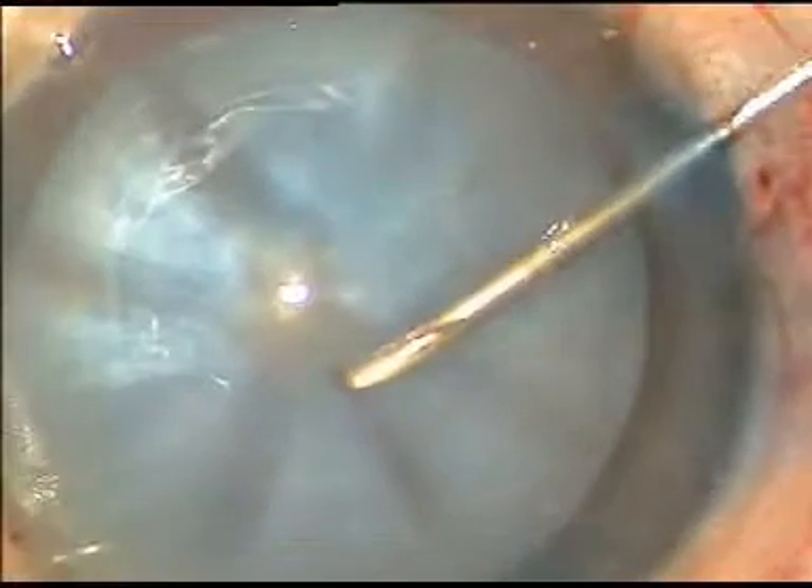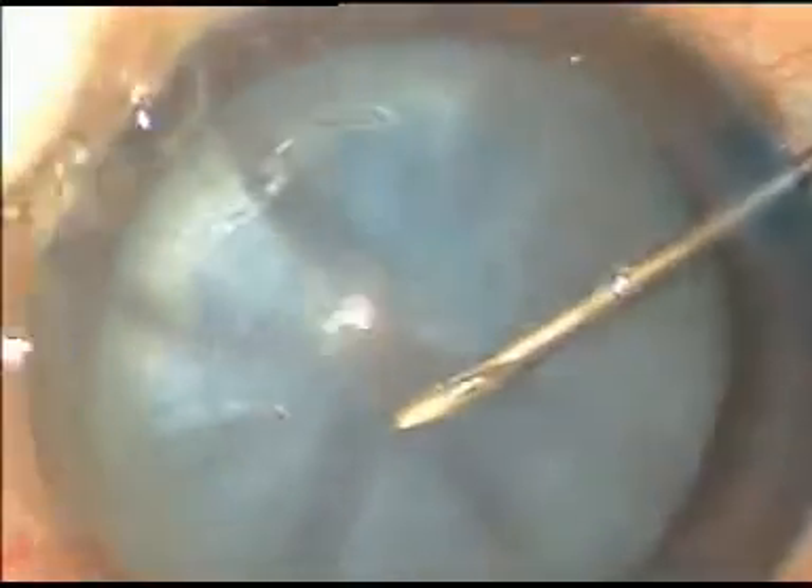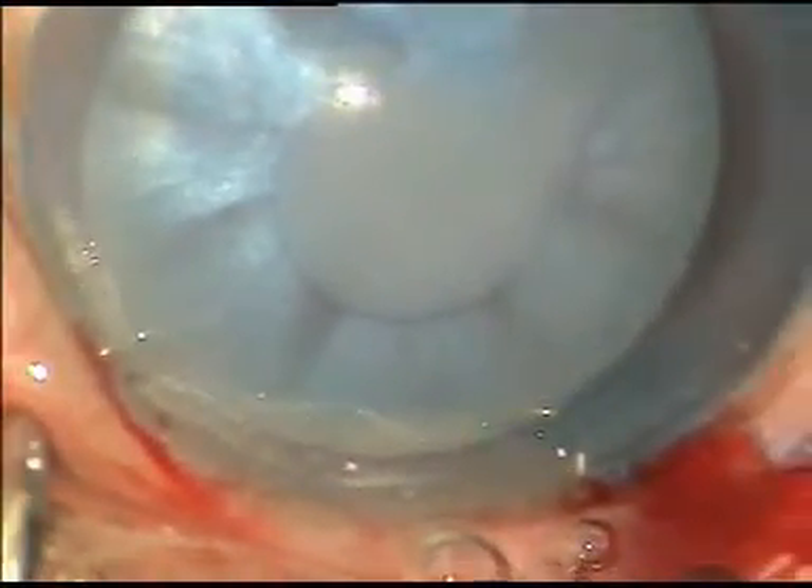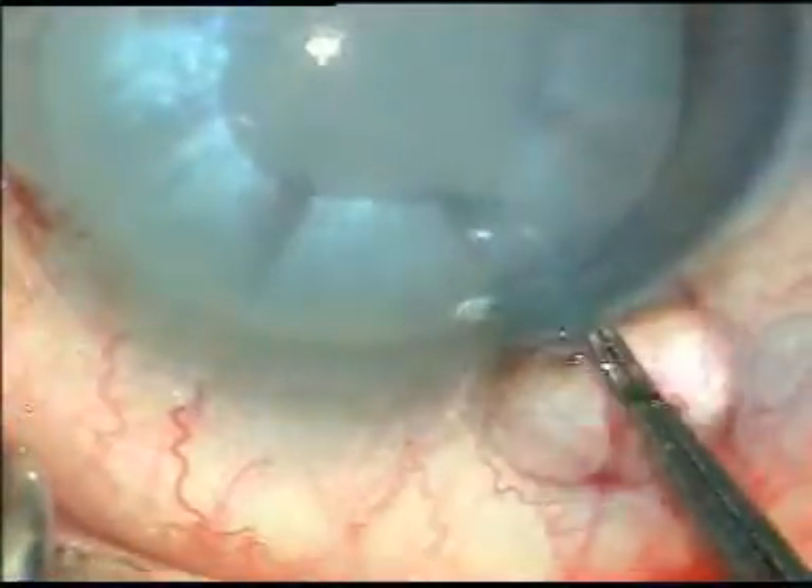Dear friends, this is my technique of doing capsulorhexis in a case of intumescent cataracts. The capsule has been stained with trypan blue dye, and the anterior lens capsule has been punctured at the center with a 26-gauge disposable bent cystotome.